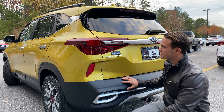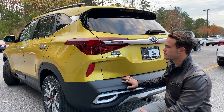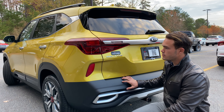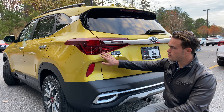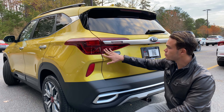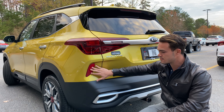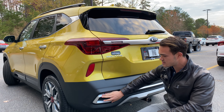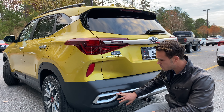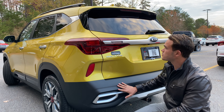Let's talk about the rear of the Seltos. This is actually where I think the design doesn't necessarily match the front — it's a little more generic. The front definitely makes a statement. The rear has a statement too, but only in the finer details. For example, the rear lighting has a kind of tiered mountain system, which is really cool. And you do have this reflector that is tastefully placed, plus these faux exhaust tips which look really nice.